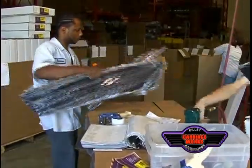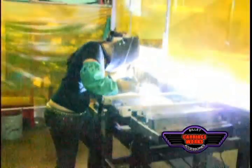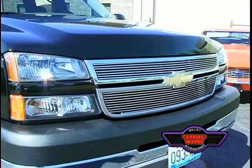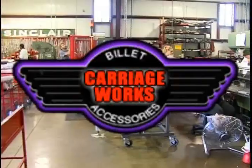Billet grills. American-made, aerospace quality, custom, easy to install, and available for hundreds of vehicles. Carriageworks Incorporated — the original billet grill and still the best.